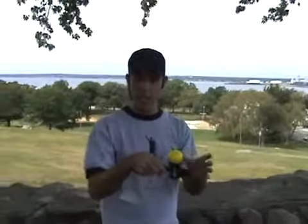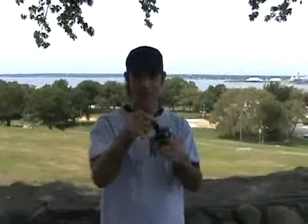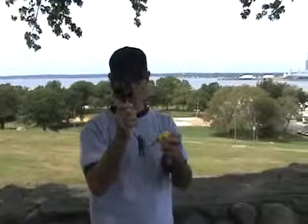Here's the object of the game. You want to catch this ball in each of the cups. We've got a bigger cup here, a smaller cup, a smaller cup, and of course the pinnacle or the point right here that you want to catch the ball on.